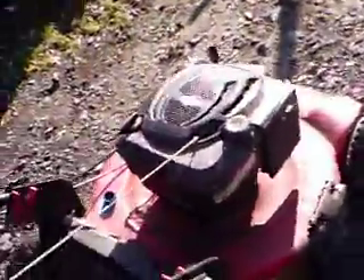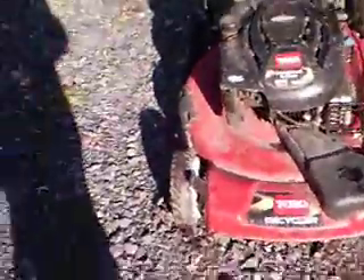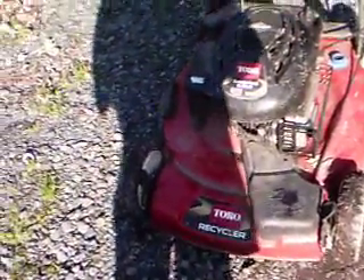Hello YouTube. I decided to make a video on this Toro 21 inch push mower that I bought this spring. My Troy belt broke down, and at first I didn't really like it, but after a while using it it runs pretty good. So I like it. I recommend it.